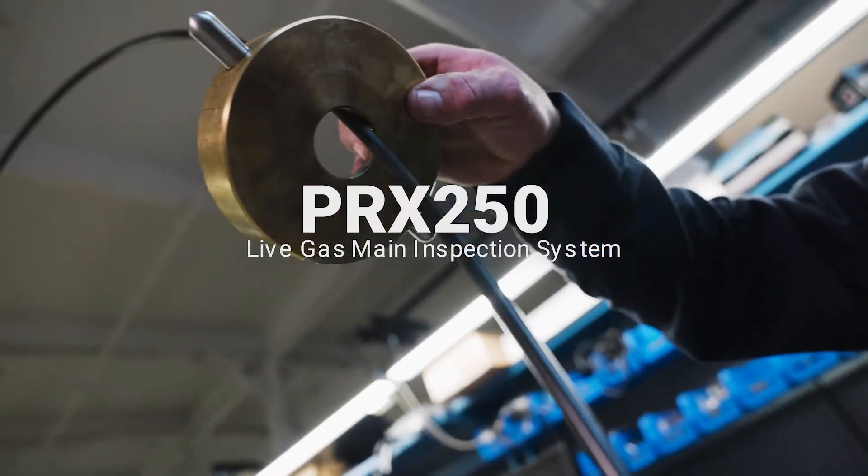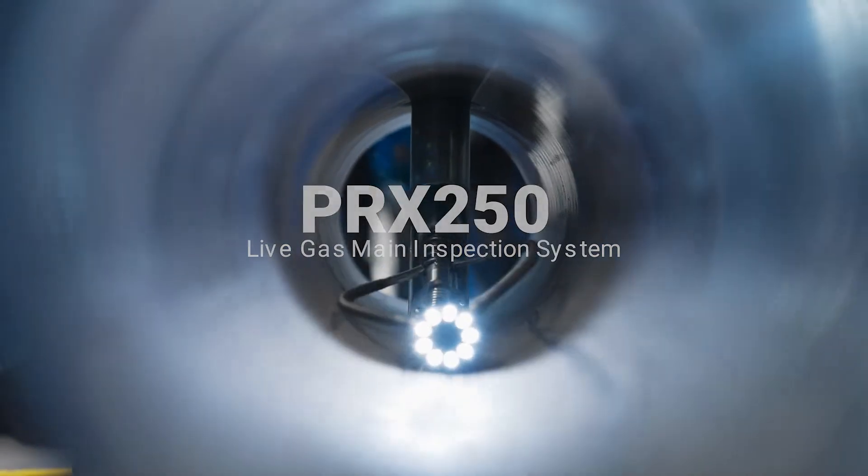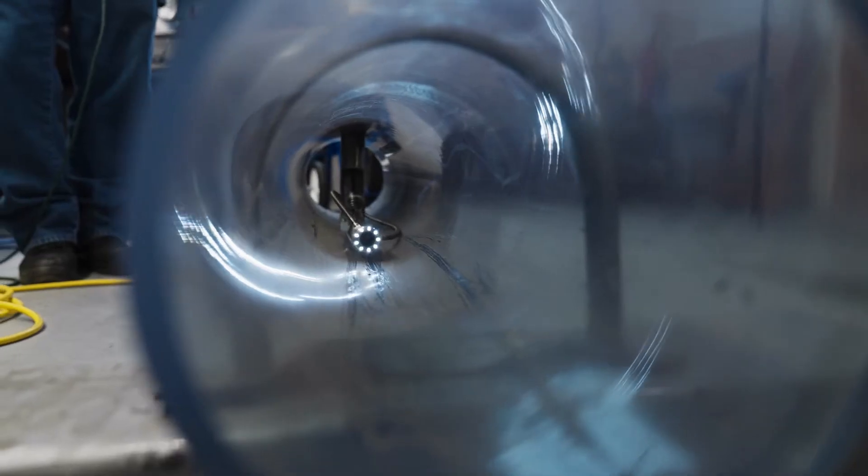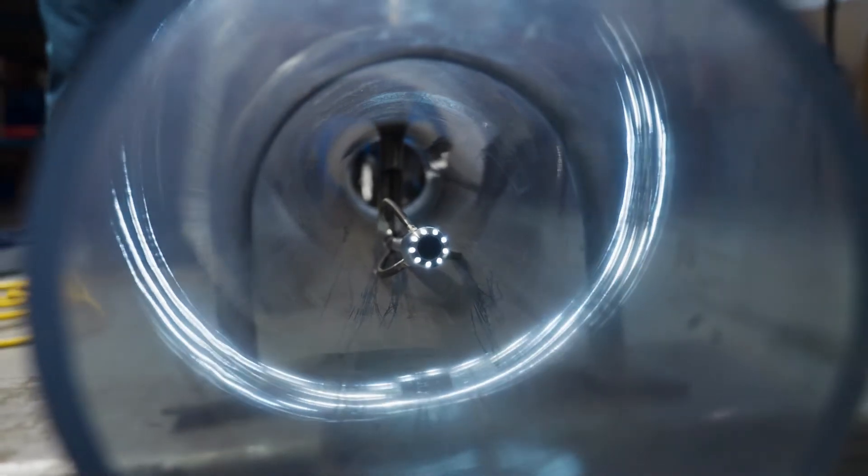The patented PRX 250 live gas main inspection system enters the gas main from a very small hole in the street. Once the camera goes down into the gas main, it goes hundreds of feet in either direction to find the damage, find the water intrusion, and verify features inside the pipe.